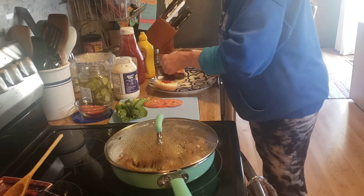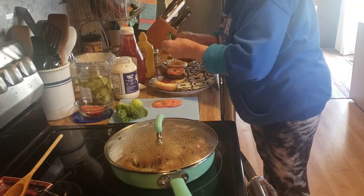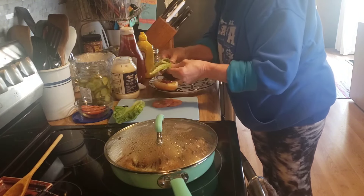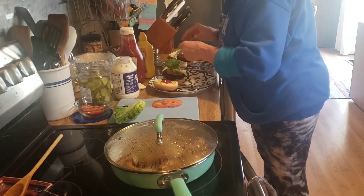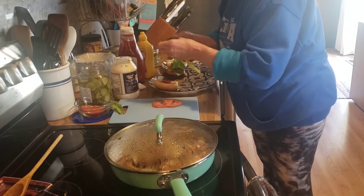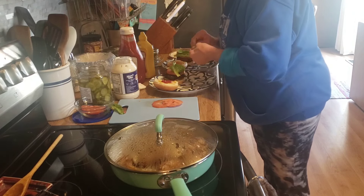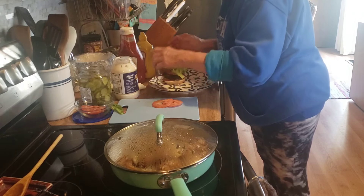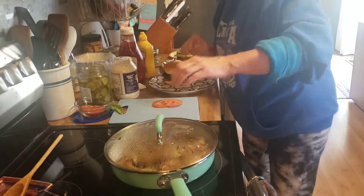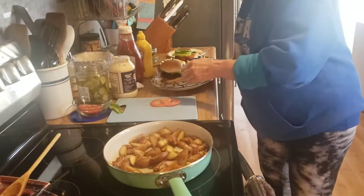We'll put a slice of pork tomato and a leaf of lettuce — this is the end of our romaine lettuce, got that used up before it went bad. Good old fashioned burger and some fried potatoes, and I did put those onions in here.